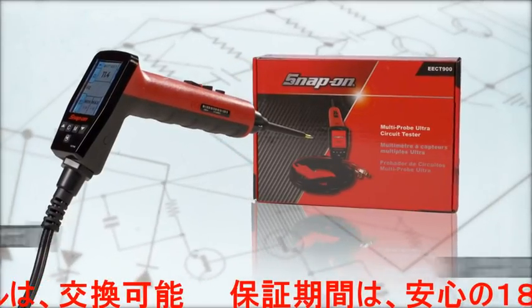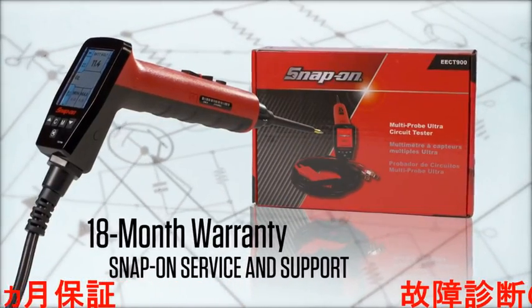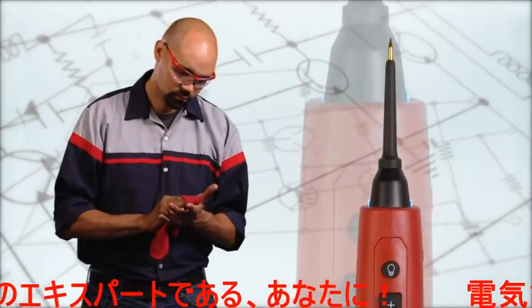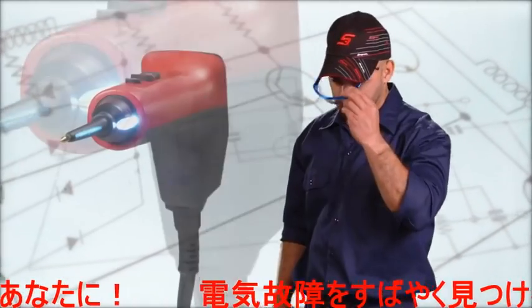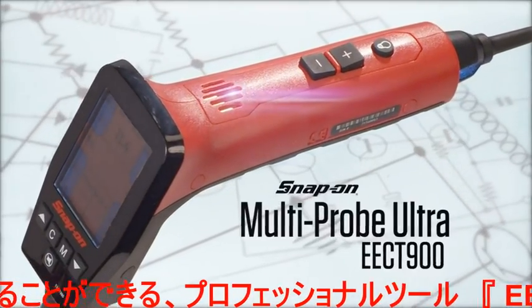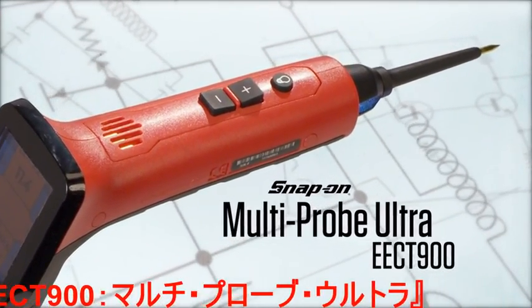The tool is backed by Snap-on's 18-month warranty, with service and support from Snap-on Worldwide. You're the diagnostic expert — diagnose and solve electrical problems quickly and professionally. The EECT 900 Multi-Probe Ultra, from Snap-on.